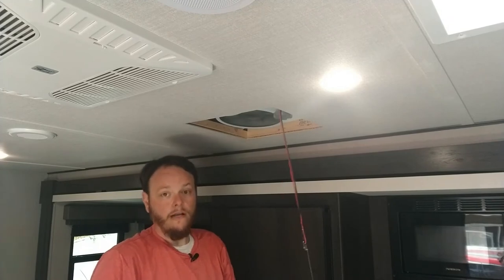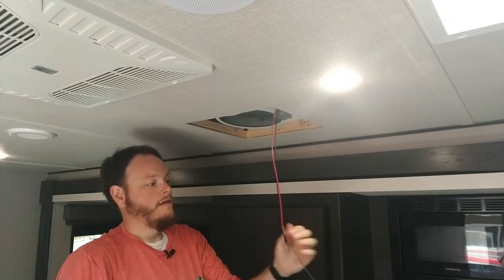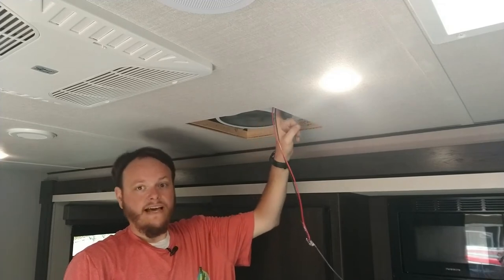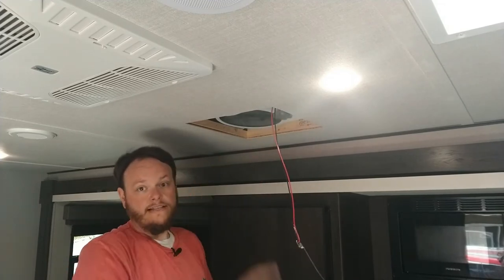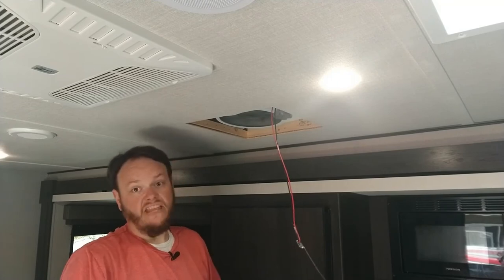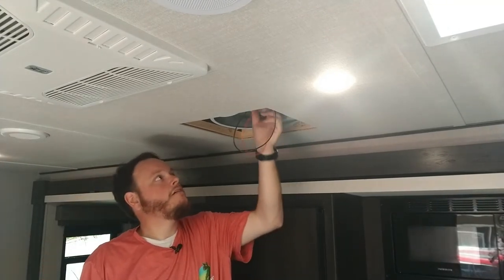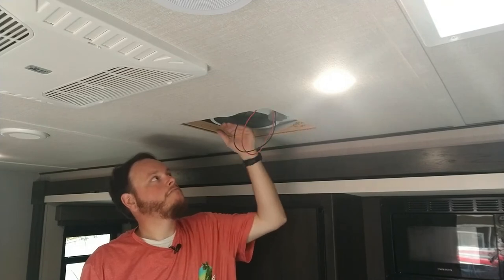All I have to do now is tap these wires into the power side of the kitchen fan and install the other fan. Easy peasy. Before you button everything up, make sure it works — and it does. Just like that we're done with this side. Let's go back in the bedroom and wire that one up.